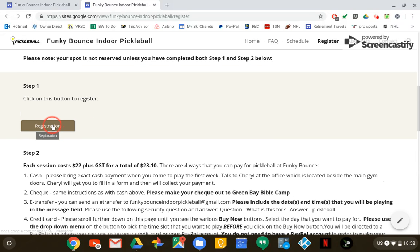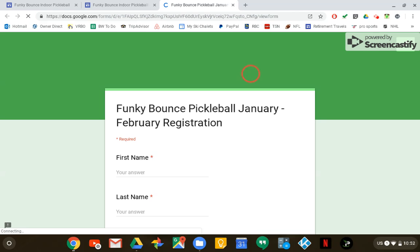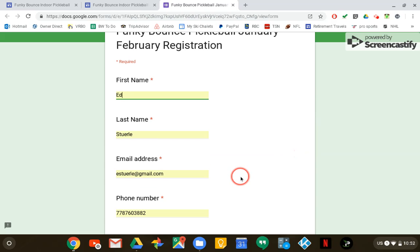So on the registration part, you just click on this button which will open up a new page, and on that page you're going to put in your information for us to be able to contact you. I've already pre-entered this stuff so I'm going to be a little bit faster, but you're going to manually enter that information.